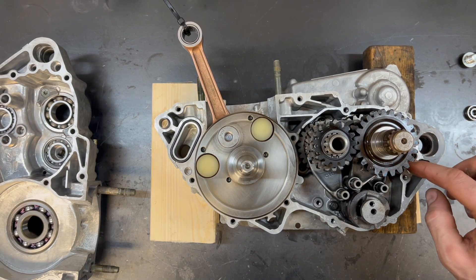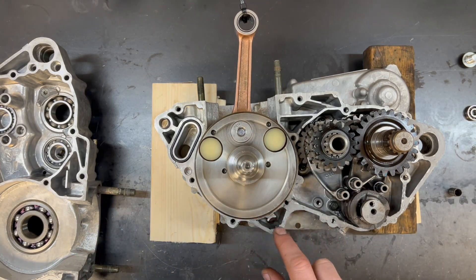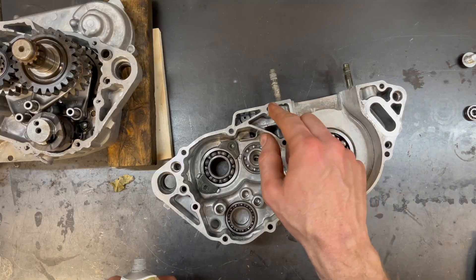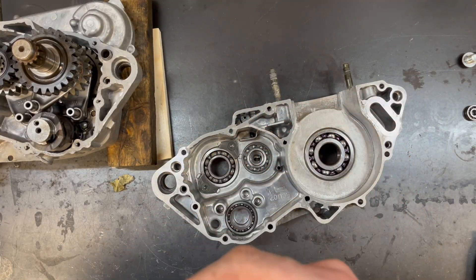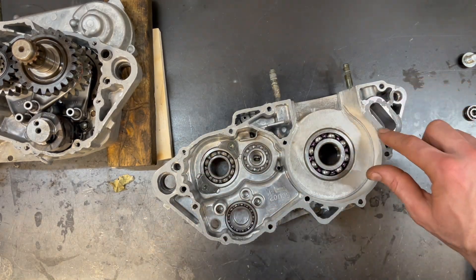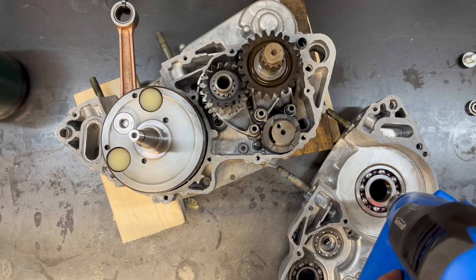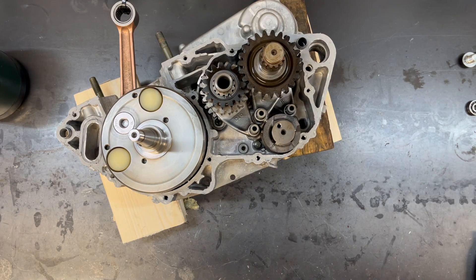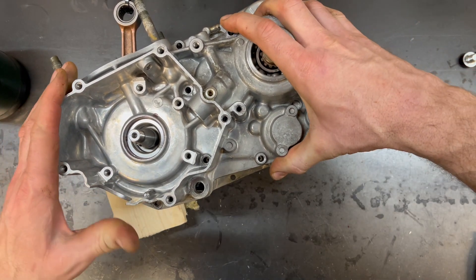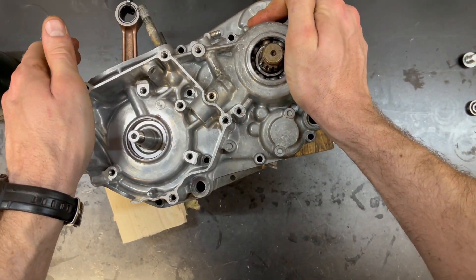Now we can start gluing our cases together. This is not the time to use cheap silicone — Three Bond has several different options, and Loctite 5910 works really well as well. You want a nice thin, even coat all the way around on both case halves so that if you miss a little spot, you'll get it from the other side. Instead of using a Yamaha puller or a homemade puller, I'm just going to use heat — get the bearing up to about 130°F, and if I do everything right it'll just drop right into place. I'll just grab the case, flip it over, slide it down, and it will just drop right into place. Bingo!